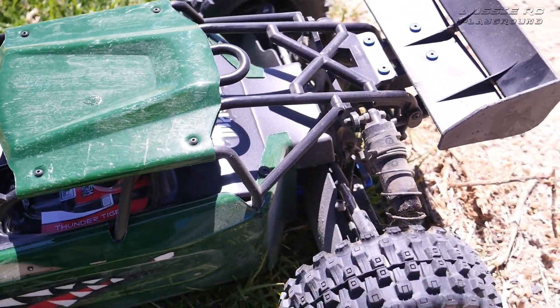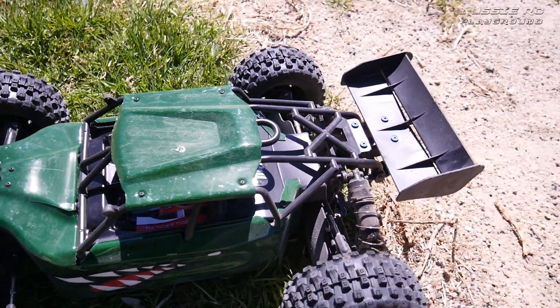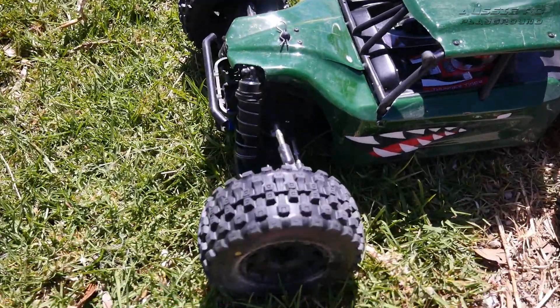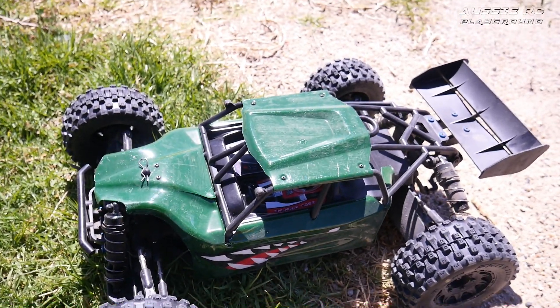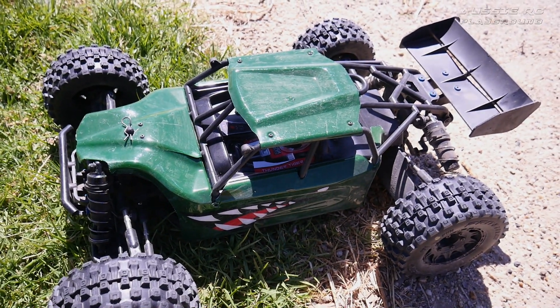Oh well, it is what it is. I still love it and I'm glad I brought it out and had some fun. I'll try to find another body for it — maybe I'll paint a plainer color this time, or maybe I'll do the same thing again. Who knows, who cares. I love this car and I'm keeping it forever. That's it for me guys, thank you for watching — speak to you next time.